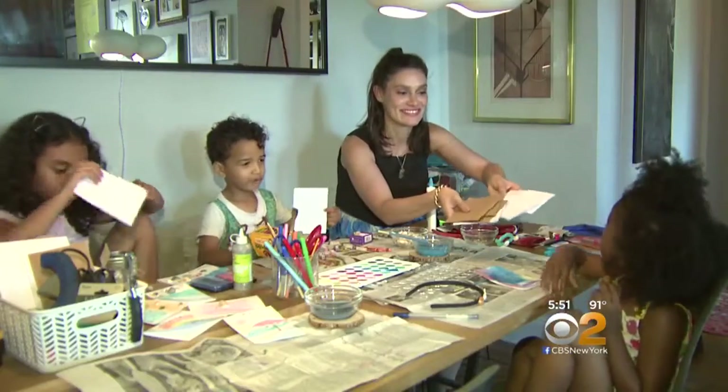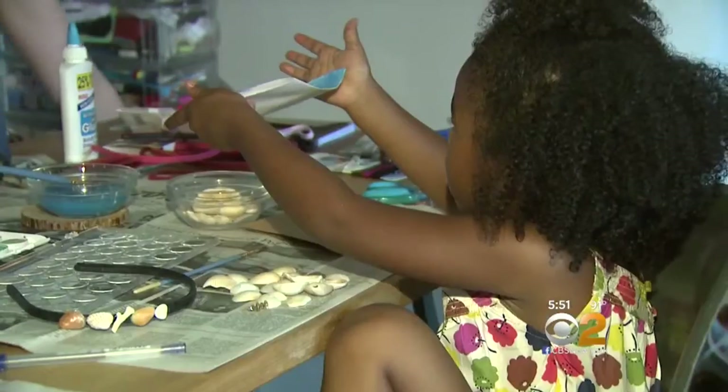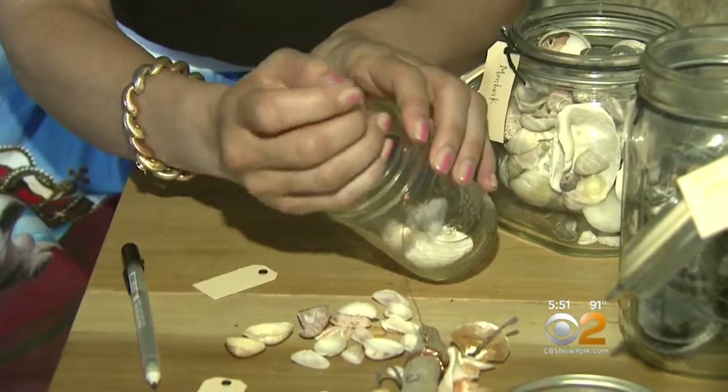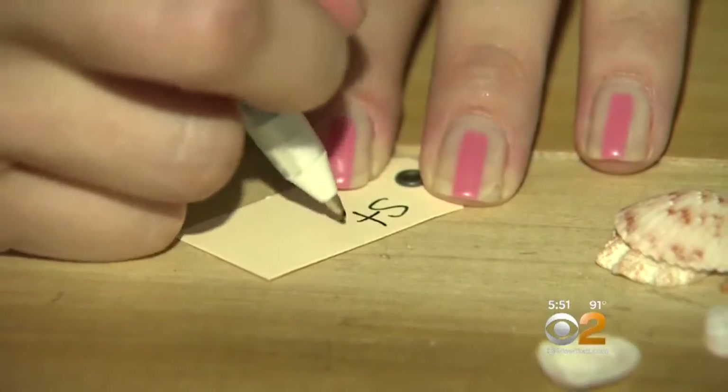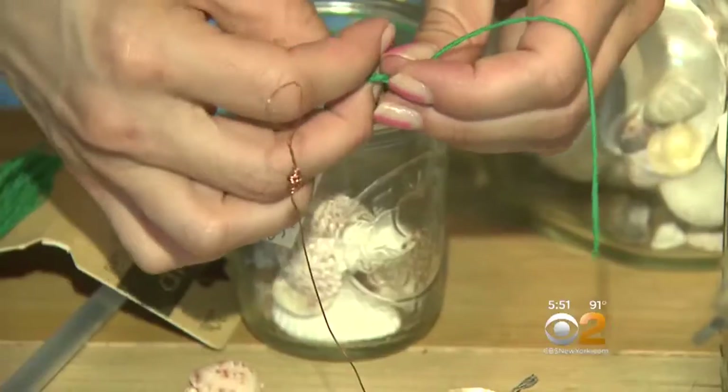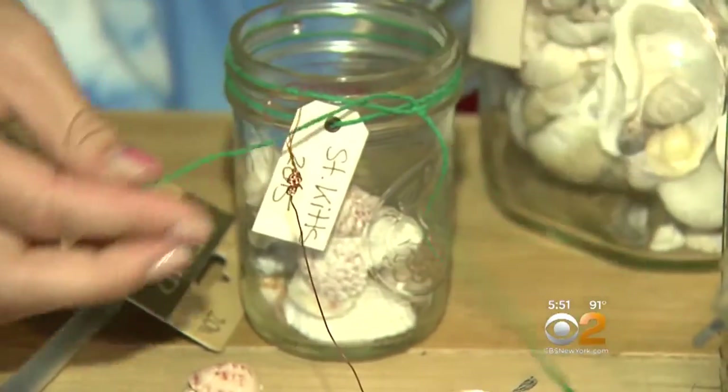She is showing the family's creative ways to keep those keepsakes. This is the easiest way to put them somewhere where it's cute and really organized. Just put the shells in the jar, write on a tag where you went and the year, attach the tag, wrap it around the jar, and now you have your keepsakes.